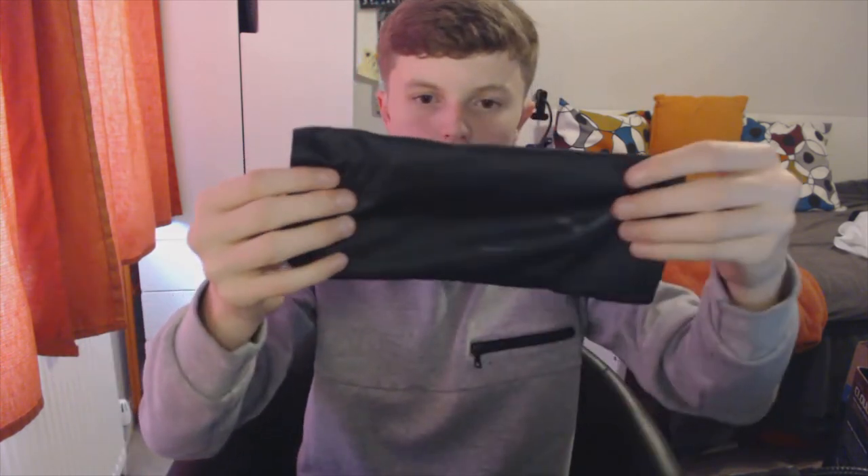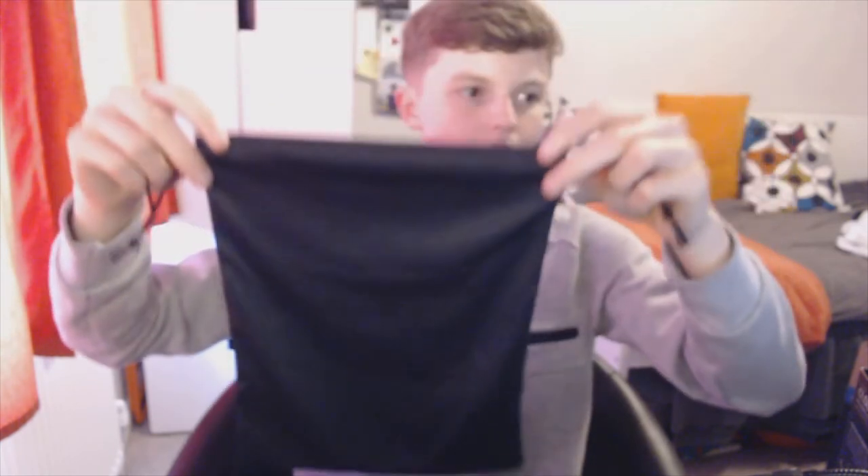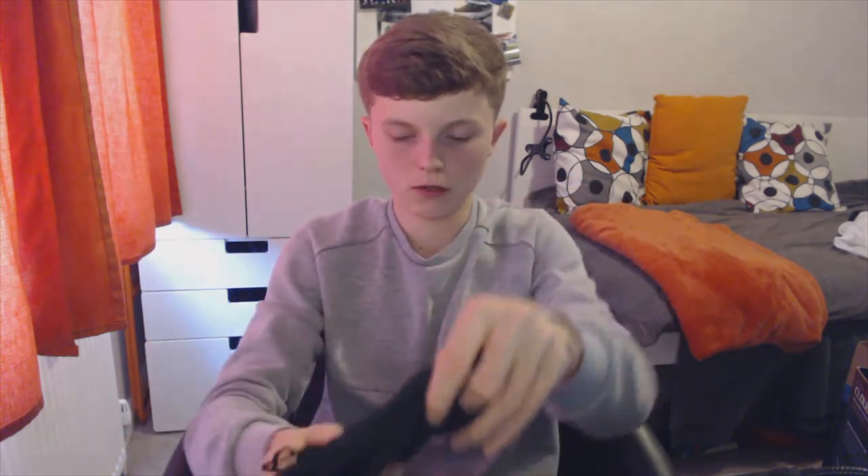Also inside that little box there was a bag — a HyperX drawstring bag that you tighten up so you can put your headset right inside. It stops it getting scratched if you're travelling. I don't usually travel with headsets but you never know, and it's nice to have for storage.